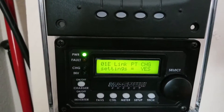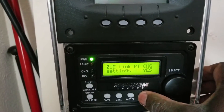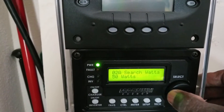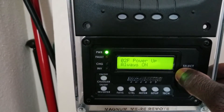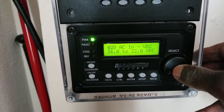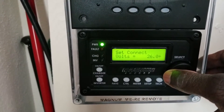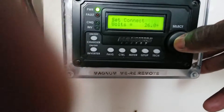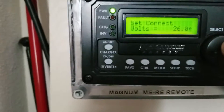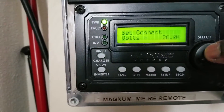What I observe is when you go to the inverter settings, you can set it to connect based on voltage — if the batteries drop to a certain voltage, the inverter connects and does the charging. Or you can go with state of charge. I put this one at 26, so I don't want the batteries to drop below 26 volts.